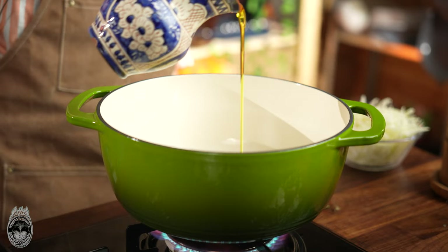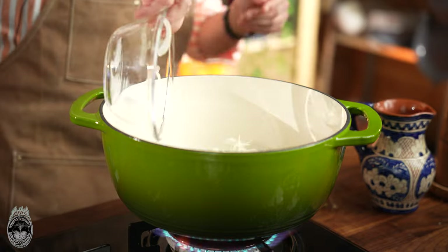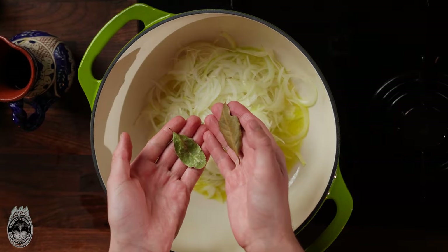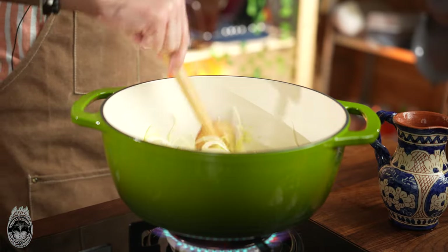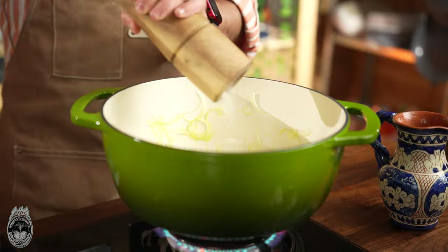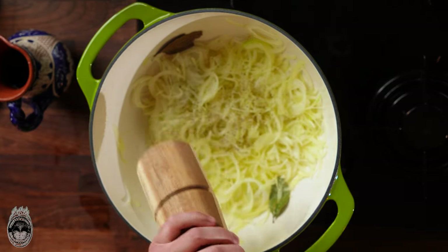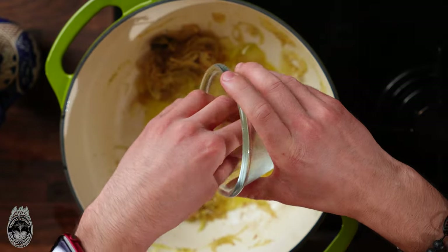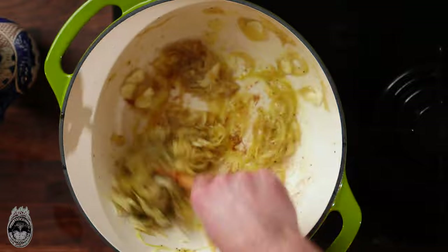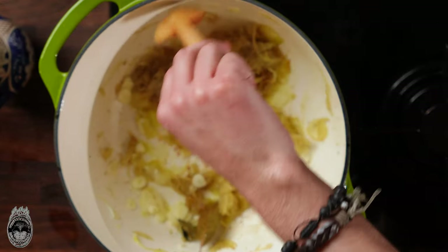In a hot pan, put the olive oil and the sliced onion, two bay leaves, and let it stew for a couple of minutes. Season also with salt and pepper. When you see that your onion has a nice caramelization, it's the perfect time to put in the garlic. Let it cook for another five minutes, then reserve it.